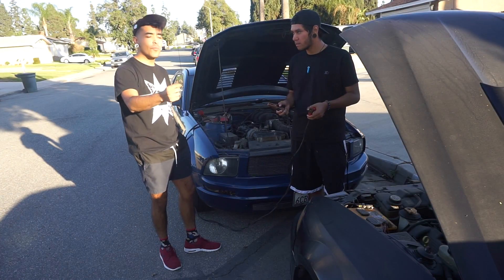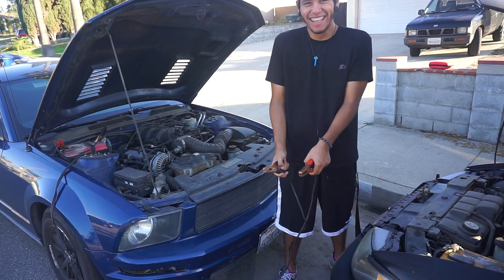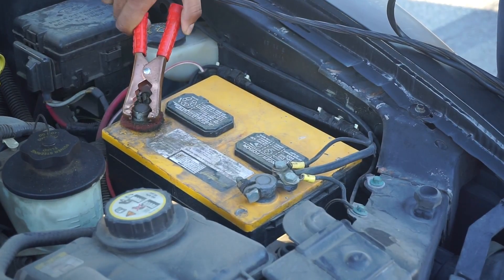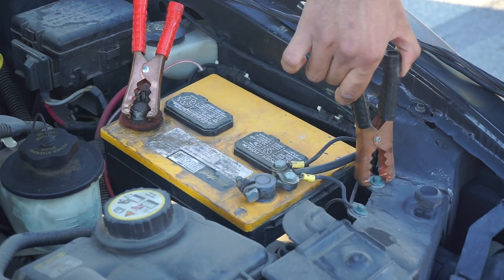For safety precautions, don't put the two clamps together or this would happen. What you're going to want to do is connect the red clamp onto the positive side of the battery and the black clamp onto any bare metal surface for ground.